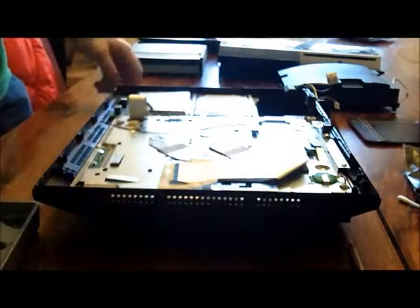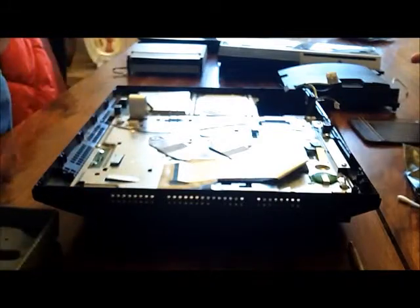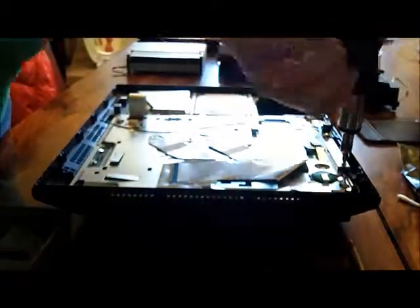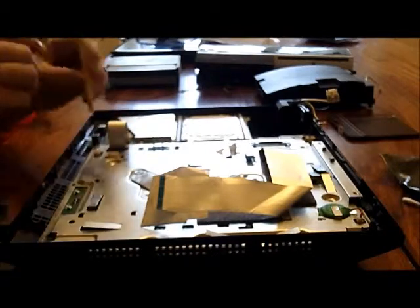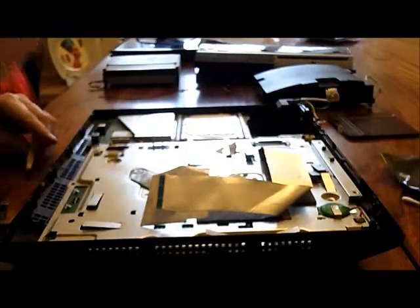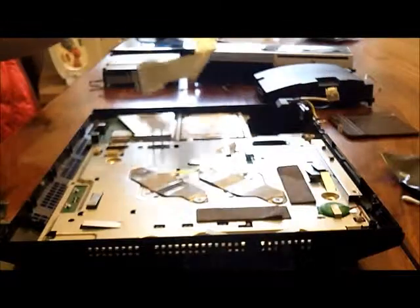Now we're going to remove a few more screws — one that's holding this metal bezel down. You're going to want to remove this cable here; just flip up the connections on each side and pull it straight up like so. And also this big flex here — you want to flip up that, pull it out, and that's that.